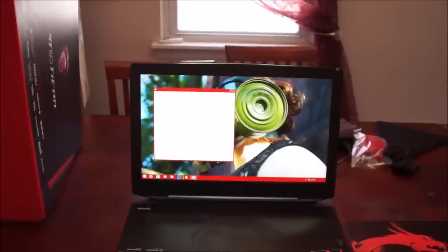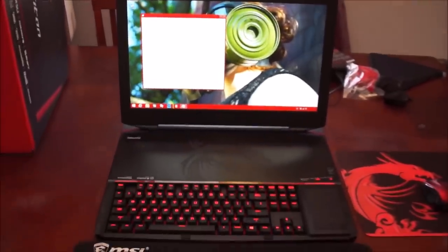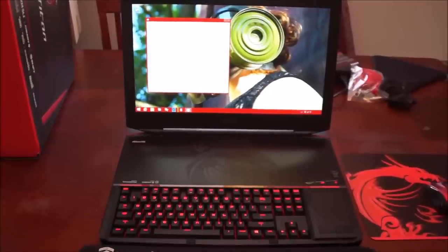That's really it for an unboxing — I'm not doing a review. But that's it for the unboxing. That's it till next time, see ya.